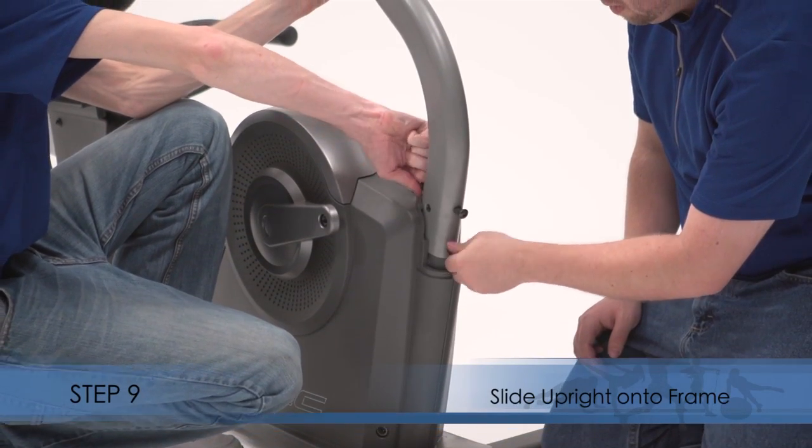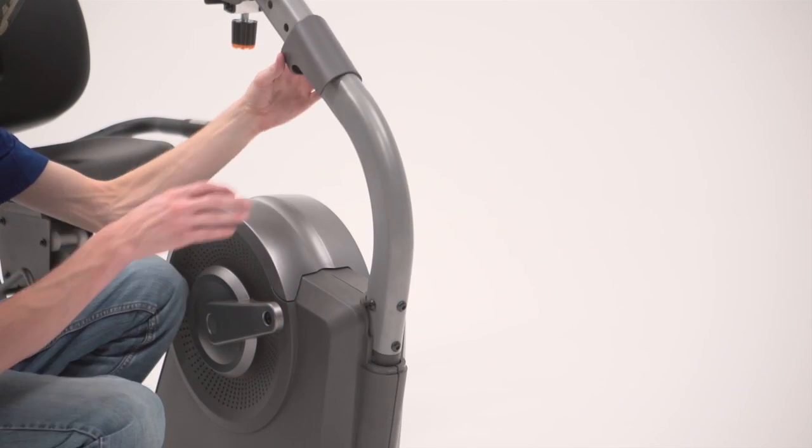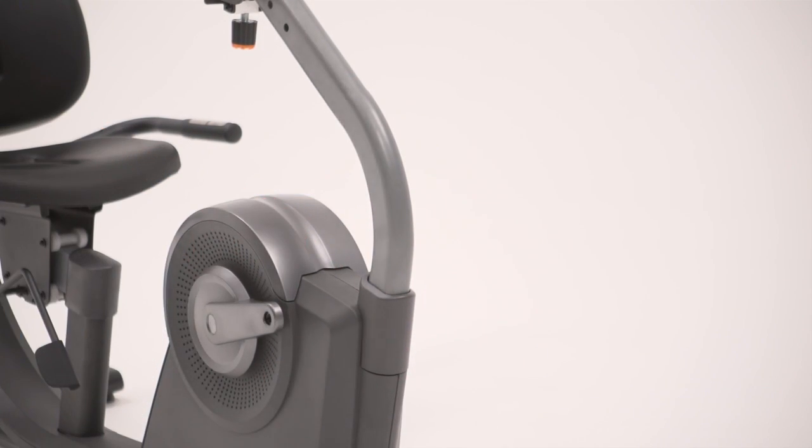Step 9. Slide the upright onto the frame. Attach the upright. Then slide the upright sleeve downward and press it onto the right and left shields.